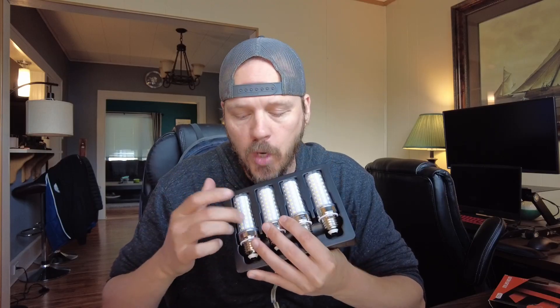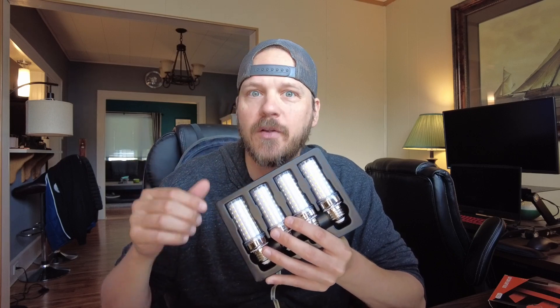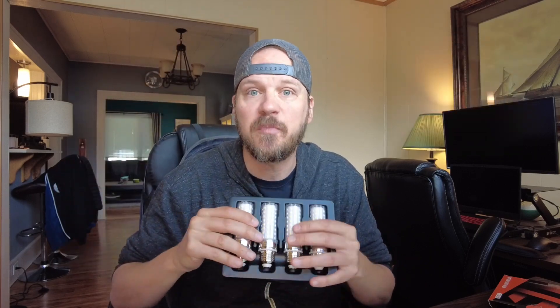You can also get these in warmer so they're not as white. I do filmmaking projects and I have big soft boxes with four different bulbs in each soft box, and you want those to be daylight balanced.